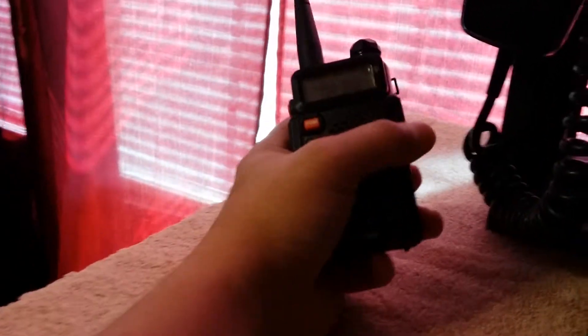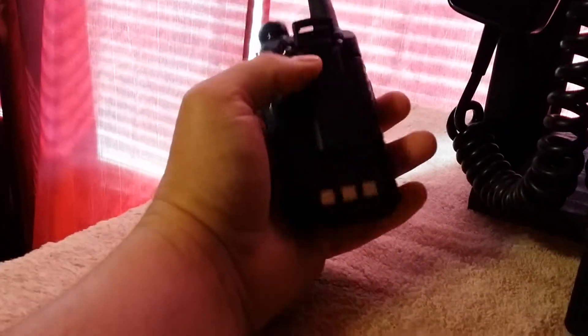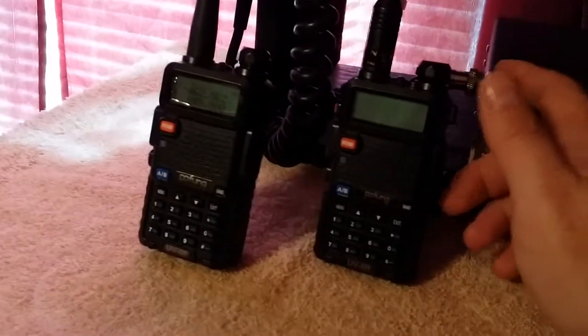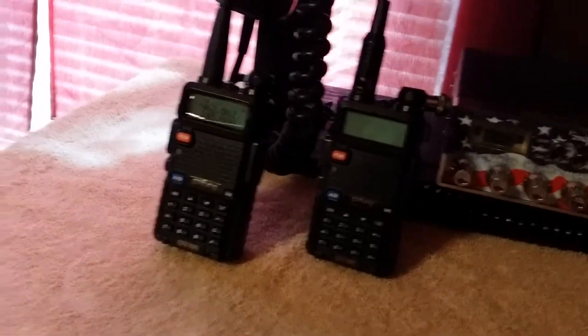They hold up to 128 programmable channels. They've got a nice sturdy clip. This here is the charger and it does well. The best thing out of my package deal, other than the radio itself, is the programming cable — I recommend you get the programming cable because it makes programming much easier.